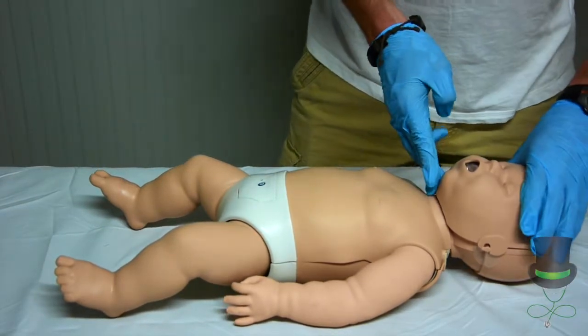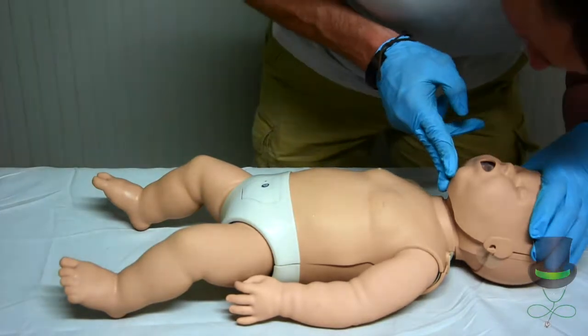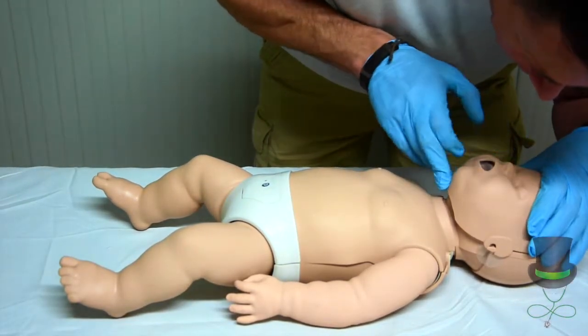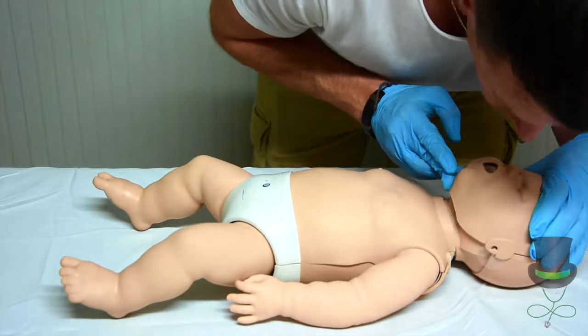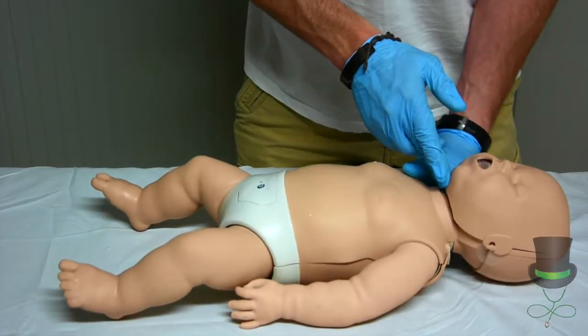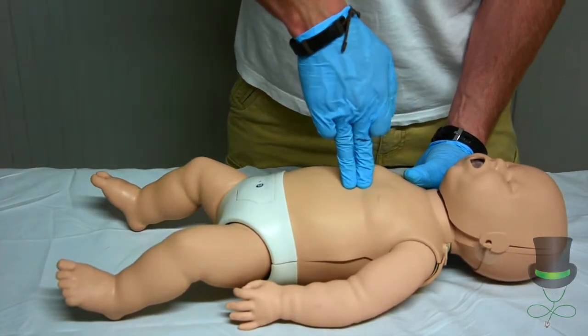When your 30 compressions are done, perform a head tilt chin lift — sniffing the morning air position — and give two breaths. Ensure a firm seal around the whole of the infant's nose and mouth. Inflate just enough to see the chest rise. Do not hyper-inflate the chest.